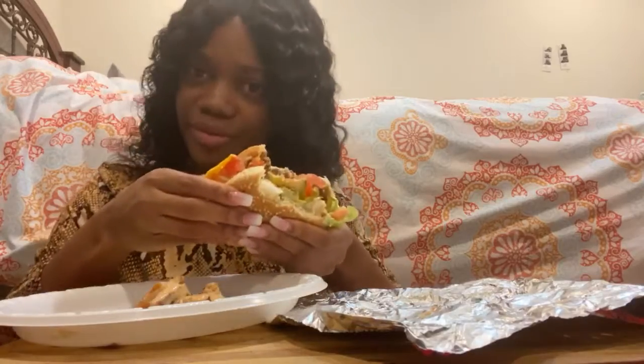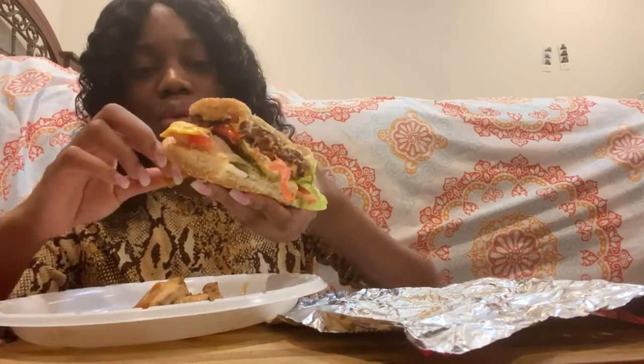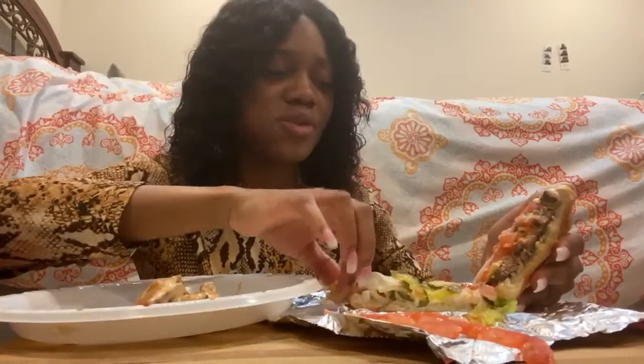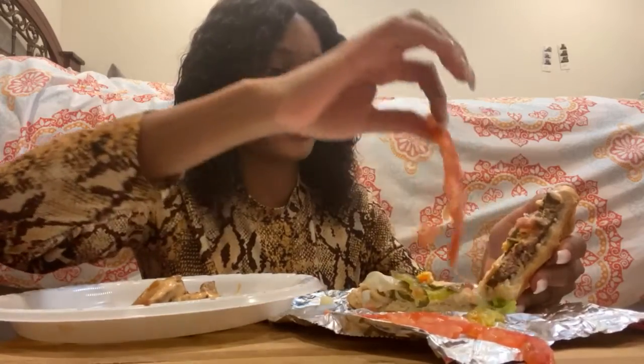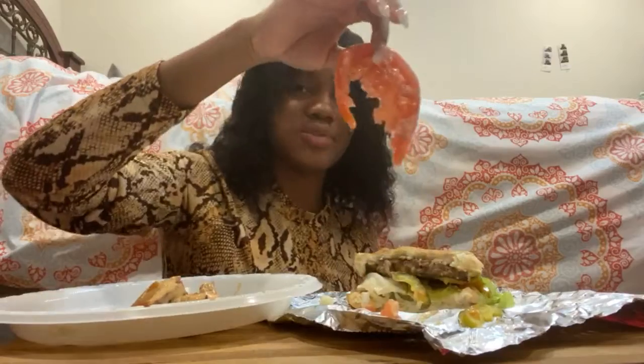This is my third video and I've decided to try to upload once a week. This burger is fighting back — I think it's the tomatoes, they are so juicy. I am not a tomato person. I just can't get into tomatoes.